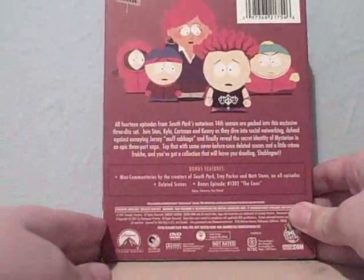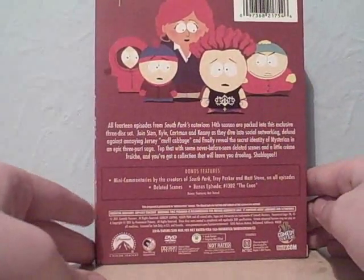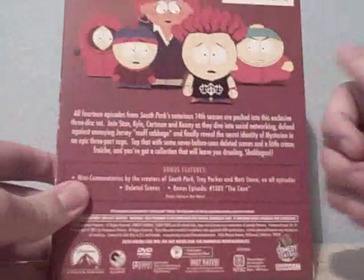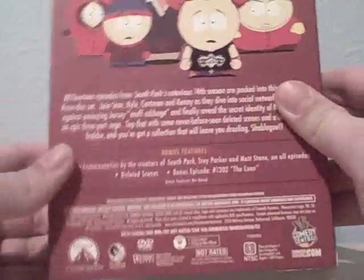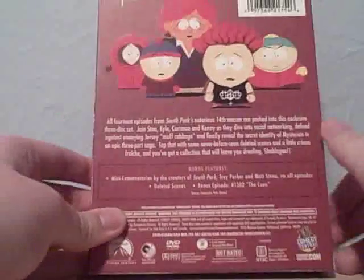On the back you've got a scene from the episode 'It's a Jersey Thing', where Kyle and his mum find out they're from Jersey. Well, Kyle's mum already knows, but Kyle finds out that he's from Jersey originally. It says below there: Region 1.